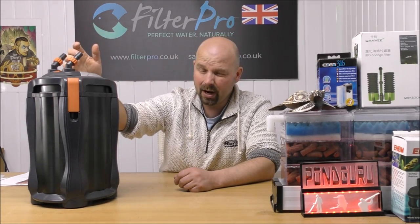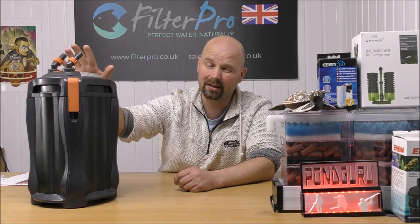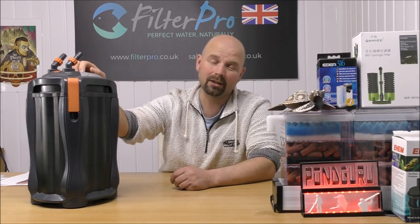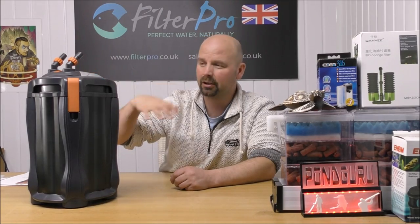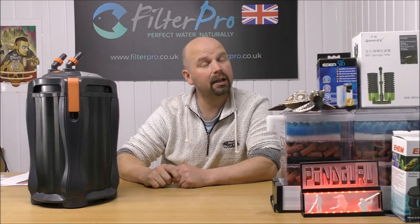I'm not sure you guys in the US are going to get any use out of this, but you might have something that is very similar, just marketed under a different name. So if you're interested, please watch on. I'll bring the camera in, we'll take the top off, I'll show you which way the water flows, and then we'll see if we can do anything to make it more efficient.